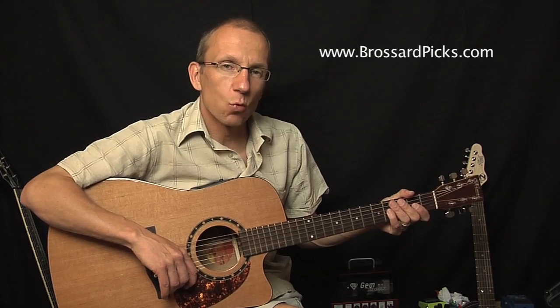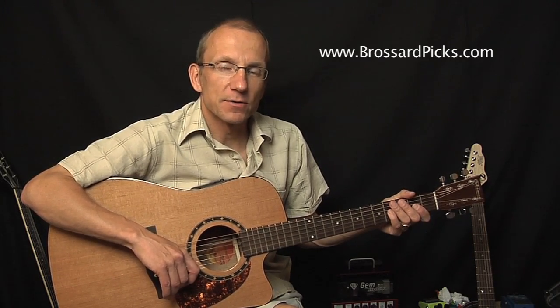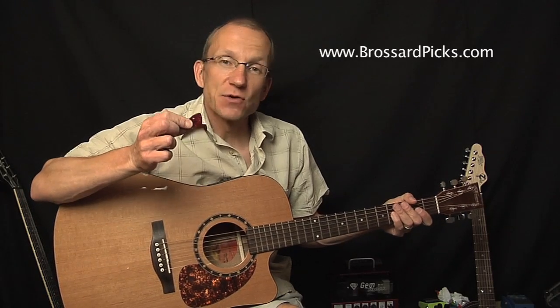Hey there, how you doing? I'm Robert from DolphinStreet.com. Today I want to give you a little demo of a few Brossard picks, namely the wood pick, the horn pick and the bone pick. And I'm going to compare it with a 0.73 millimeter plastic pick.